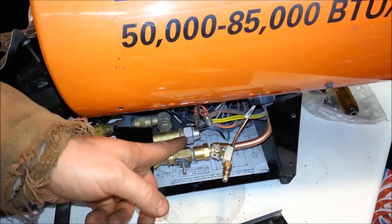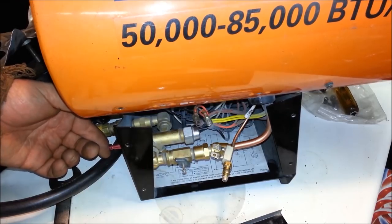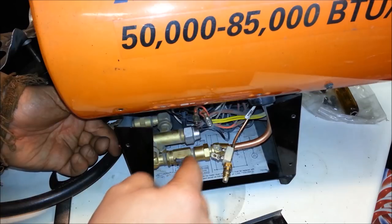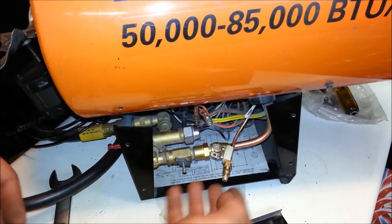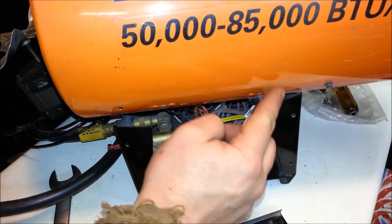The way I know the thermocoupler is bad: turn on the unit, the fan starts, I can see spark in there, turn this on, flame goes — but as soon as I release this, even if I hold it for 60 seconds, the flame dies. That means there's not any electricity being produced by this, so the tip has been melted.